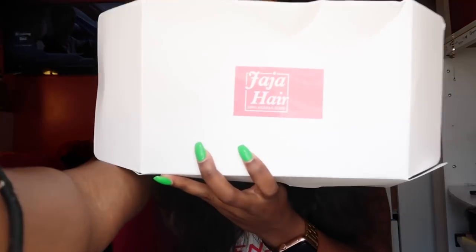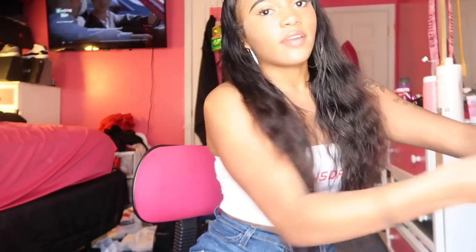This video is sponsored by Jaja Hair — 100% human hair, y'all. They're popping, period. Jaja Hair was nice enough to contact me and send me some hair so I can review it for you guys. I just thought I would show you guys how to install it.